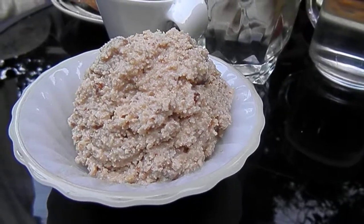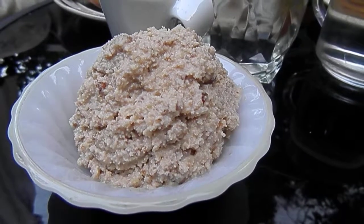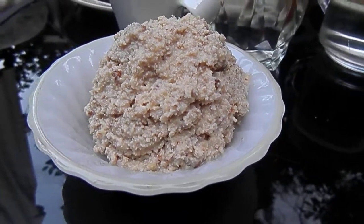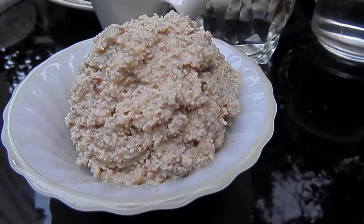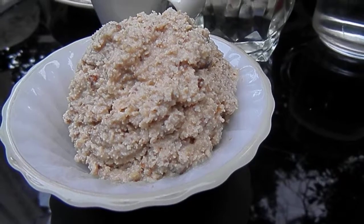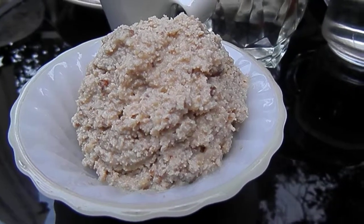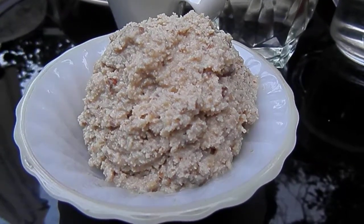Maple walnut ice cream was his favorite, and since he's lactose intolerant now, we don't get maple walnut ice cream. But this one's made with coconut milk. I tried a spoonful, but I don't like to eat a whole lot of coconut milk anymore because I worry about the saturated fat content. I know it's supposed to react in our bodies differently than other saturated fats, but I don't think I'm in a position where I can really take any chances with that.